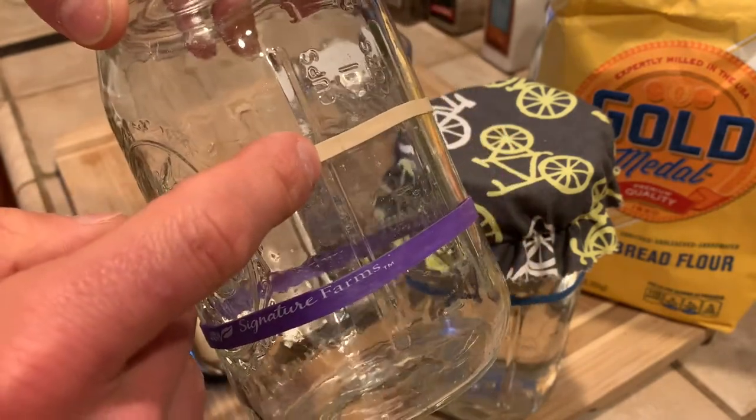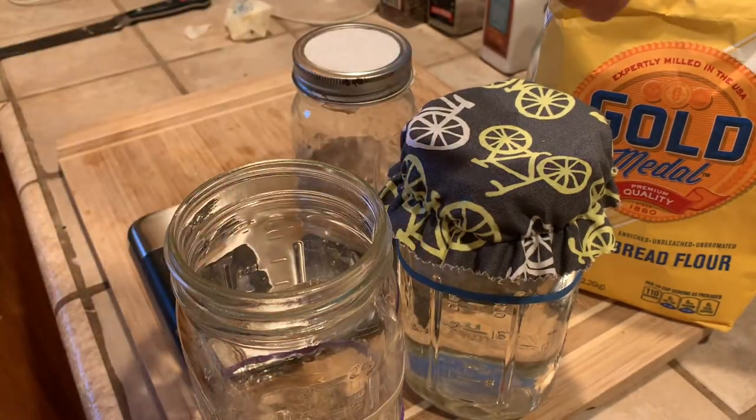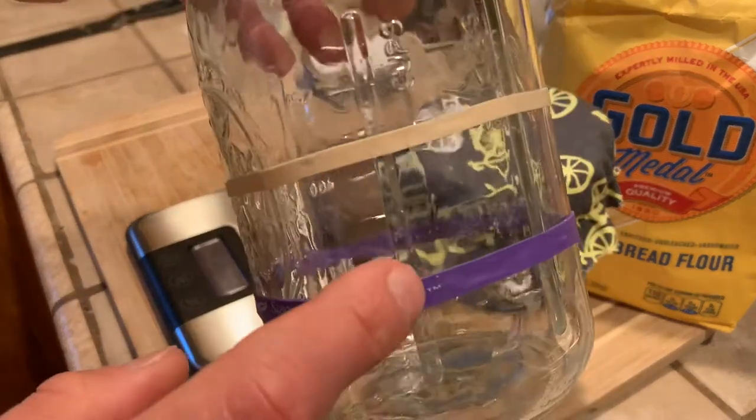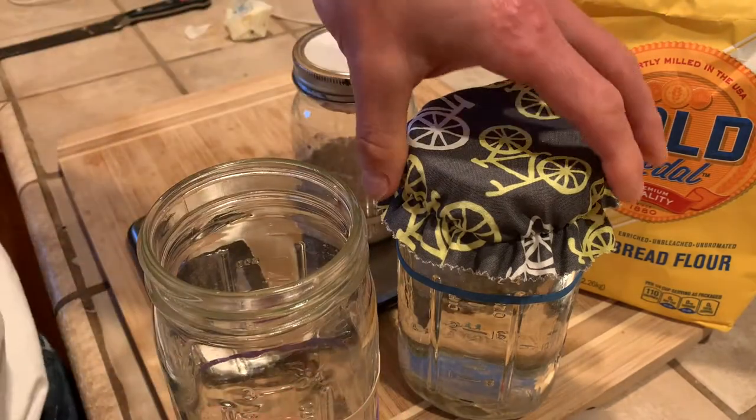When it doubles, that's when you start forming your bread dough. So if I do this at 7:30 in the morning, I might not be starting to bake until five o'clock in the afternoon, depending on how long it takes.